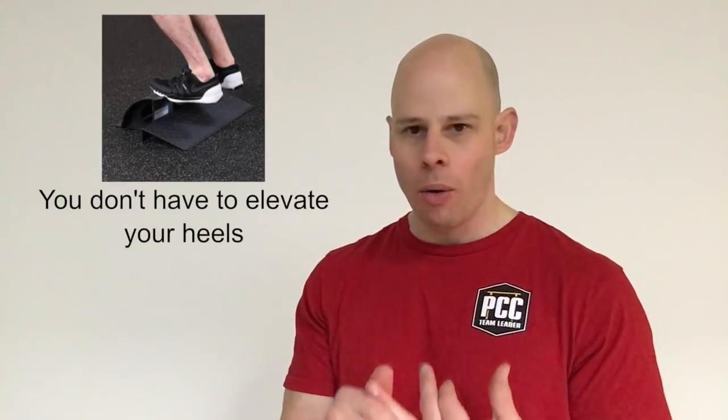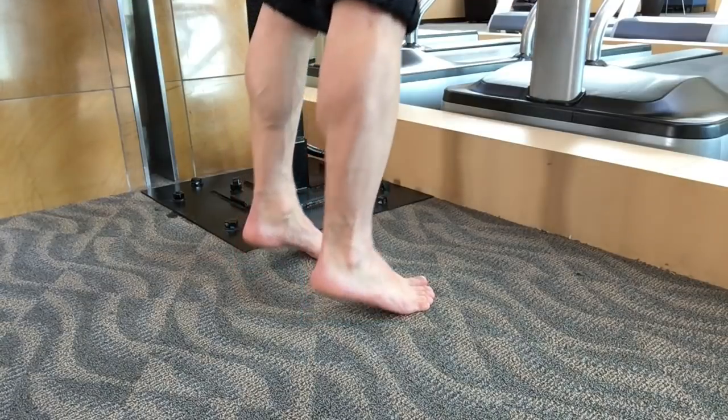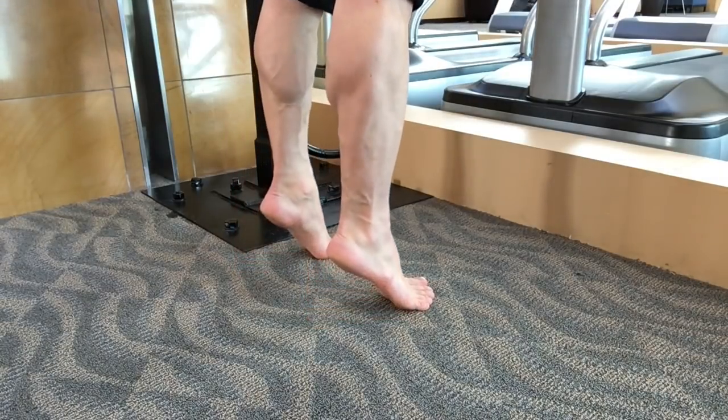Calf raises don't always have to be done on a block or some elevated device. I often encourage people to start off doing calf raises on the flat floor and use them as a balance-style stabilization exercise, because too many people when they start doing calf raises rely on things like Smith machines or other machines — they're leaning onto things too much. They don't have enough stability, and the calves play a major role in stabilizing your body. Standing calf raises with your entire leg tensed up, kissing your heels to the floor and elevating yourself back up, sets a good strong foundation for all of your calf work moving forward.